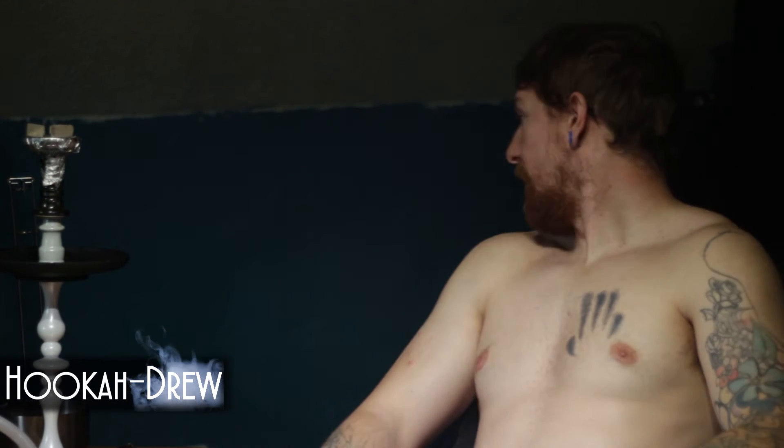Greetings everybody, I'm HookatDrew and I'm here doing a review — where the hell did it go? Here it is! Today we're going to be doing some Awaha Cinnamon Gum.